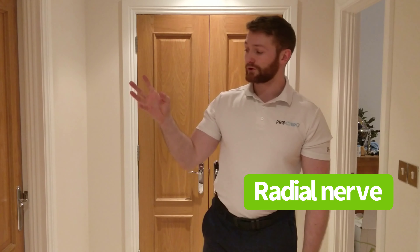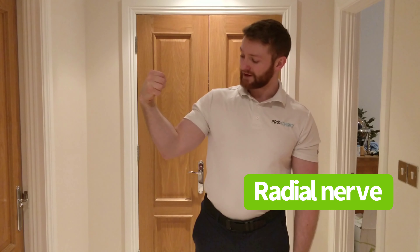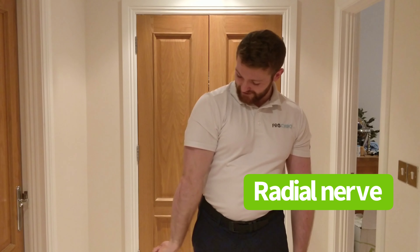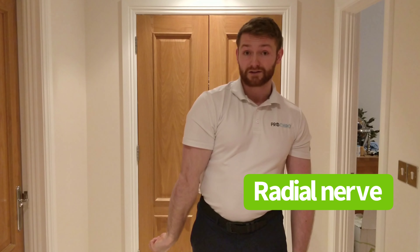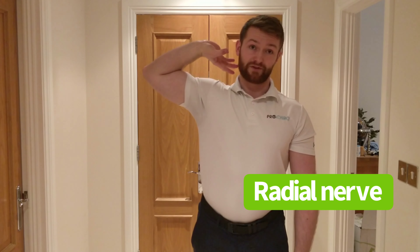With the hand, you're going to wrap the thumb in, wrap the fingers around it, bend the wrist, and then turn the arm in like this. That's stretching the nerve. To relax the nerve, you do the opposite — up in this position.